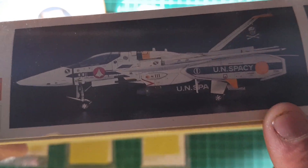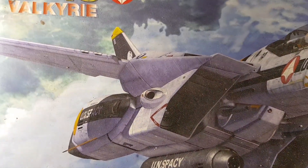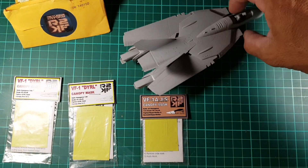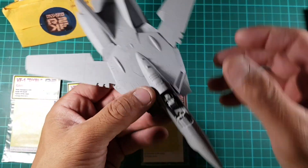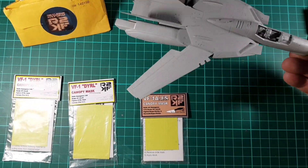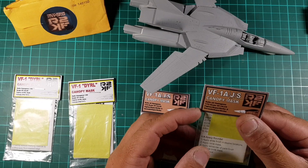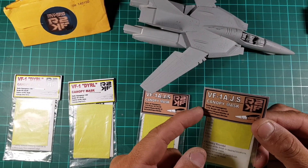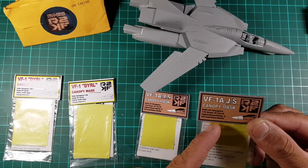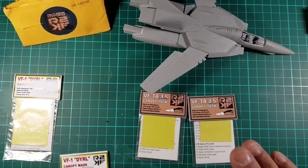This is what I'm currently building at the moment - I'm actually working on the VF1S Valkyrie. It's a Hasegawa kit, 1/72. I'm not going to review this kit because I've already started building it. I'm going to hand paint the cockpit, and then it's going to go on this. What it says on the bottom here: it suits Hasegawa 1/72 scale, VF1A JS Fighter, Superstrike, and Gerwalk Superstrike. That's what these ones are.